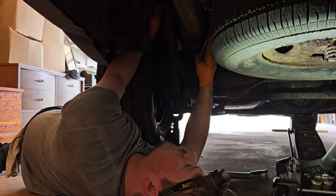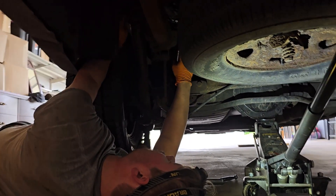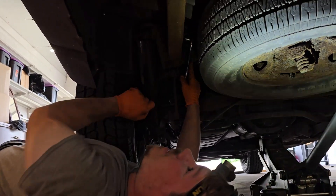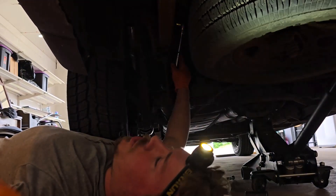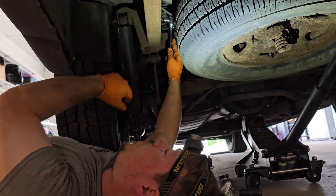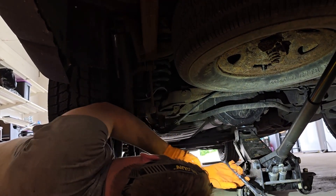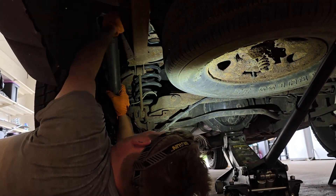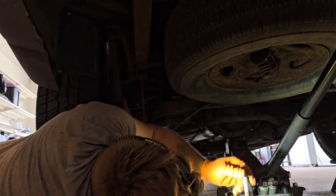333 years later — that's at least 455,000 full moons and two eclipses — I've gotten the top bolt out. It didn't want to come out. It signed a union contract stating that it stays in forever and was a union man, but I coerced him into breaking his word with the bolt union — just kept at it until he came out.